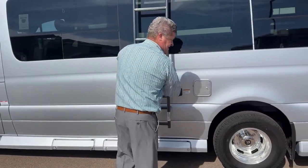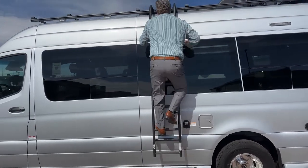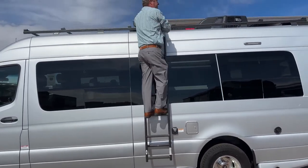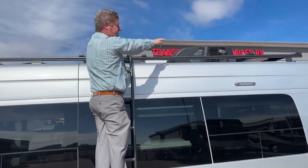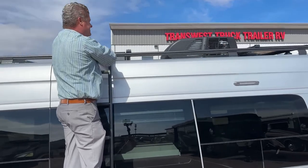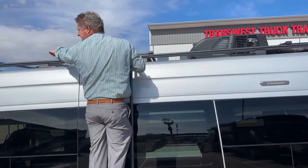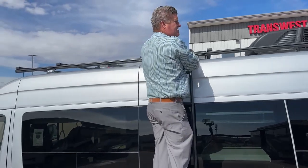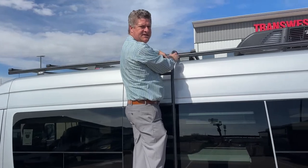I'm going to climb up on the top here just to show you. This roof support is rated for 250 pounds. Up here you have an air conditioning unit, a TV antenna, two solar panels, and an air vent. You also have some additional racks up in the front, and if you want to maximize the space, that's what this ladder is for.